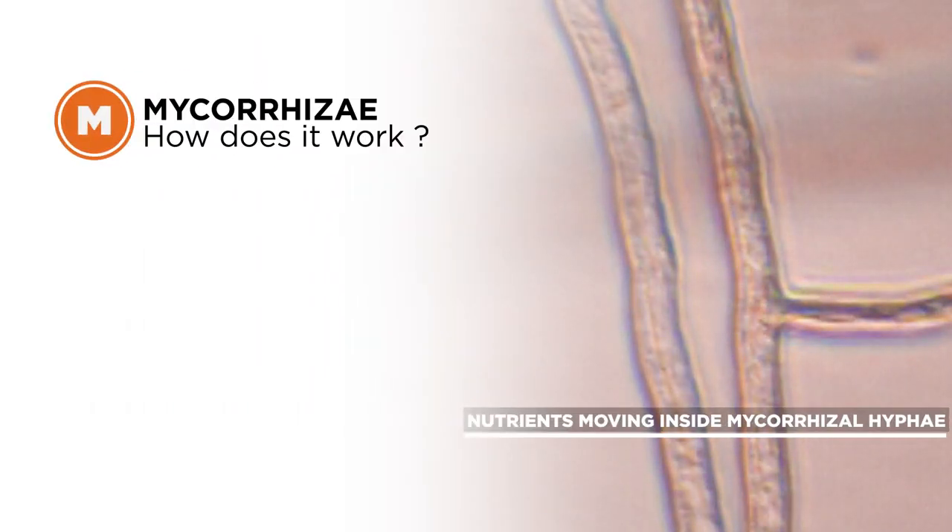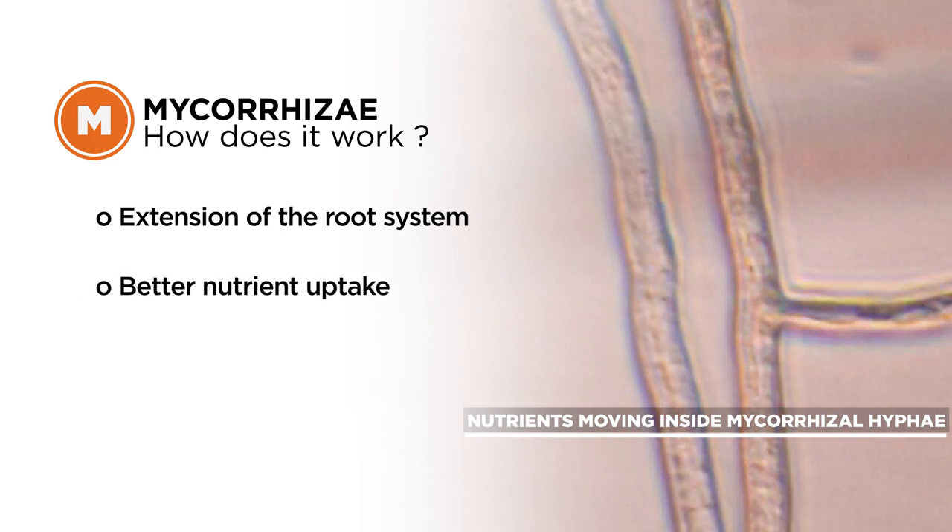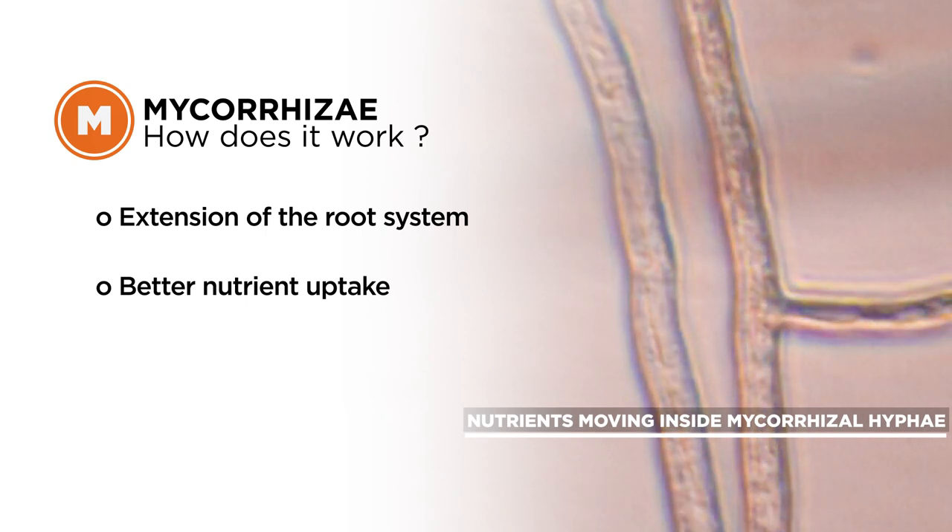Essentially it colonizes the root system of the plant. It takes nutrients, sugars, and carbohydrates from the plant to feed itself, and then the fungus grows out past the root system into the surrounding soil or soilless media environment to bring in water and nutrients where the plant roots are not present.